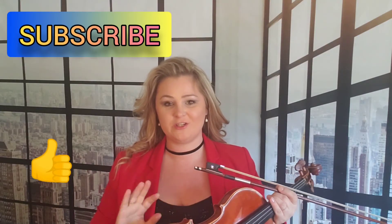Thank you so much for watching. Subscribe and like and I will see you around. Bye bye.